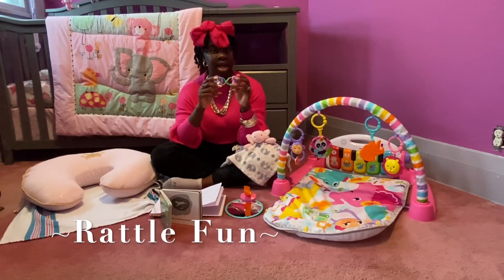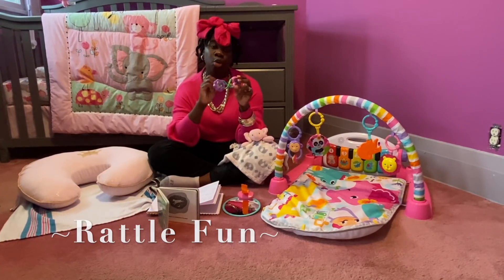So I recommend just getting some type of toy or rattle they can hold or grip.